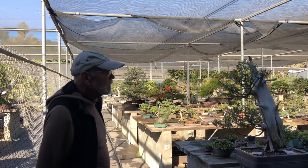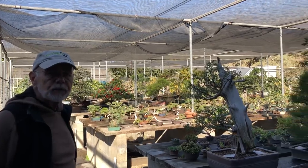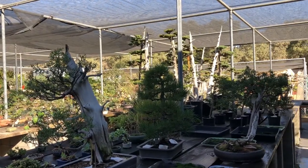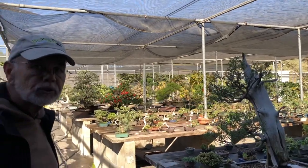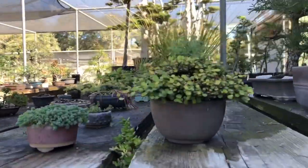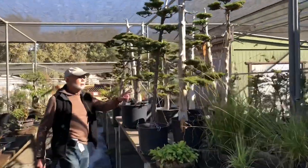This is the second part of our bonsai nursery — you'll see a few things in process here. This is also where we keep our shohin, and we have a few benches for Mr. Che's penching collection here too, so there's a little bit of a mixed bag of things. If you come and look this way, I'll point out a group of trees right here.